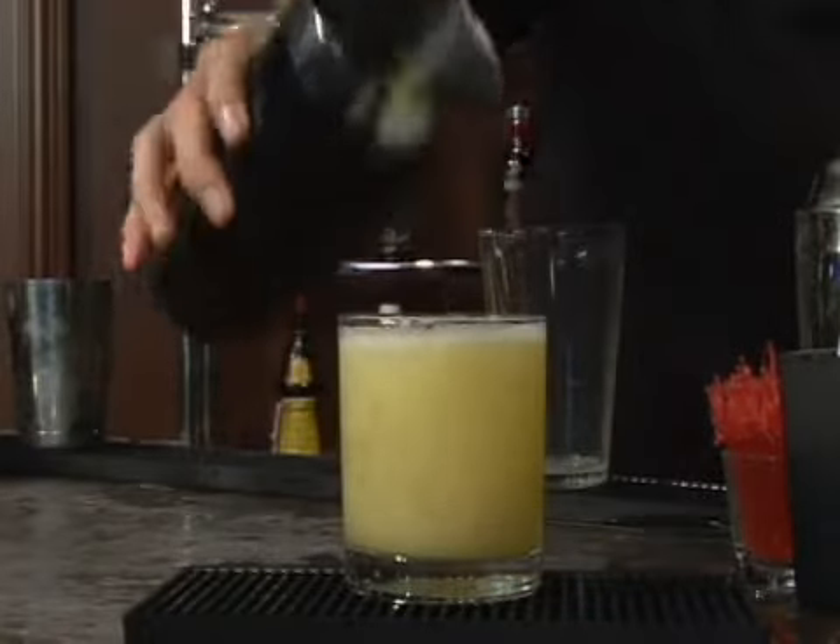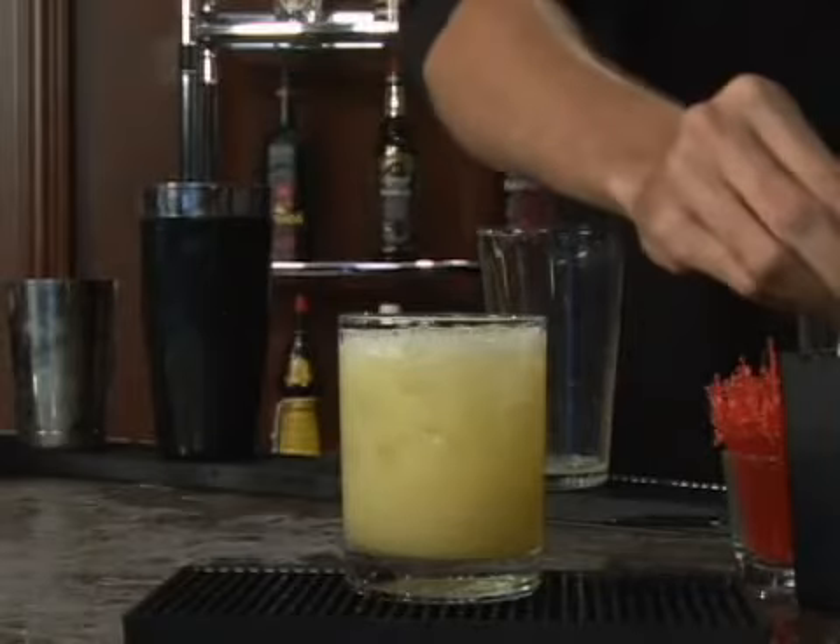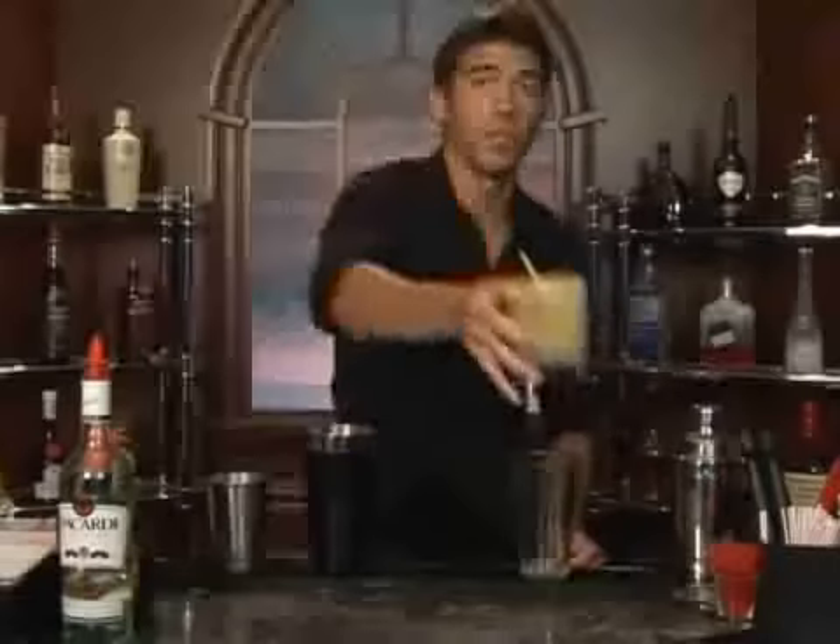Here's a close up of it. Give it a straw, and you are ready to enjoy. Bottoms up.